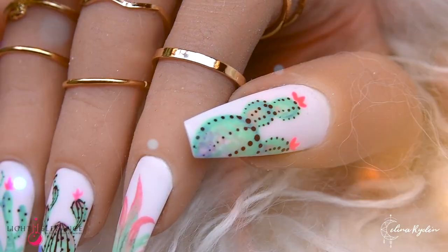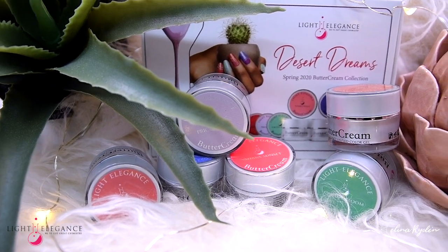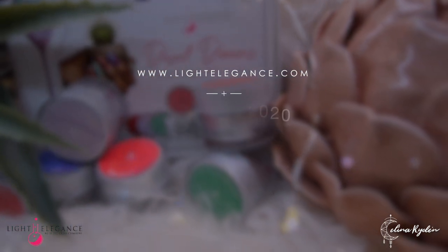This collection is fabulous and it's going to work perfectly for your clients this spring. It is available to all salon customers on March 2nd. Thank you so much for watching and I will see you in the next one — bye!